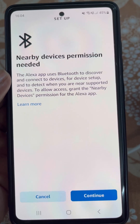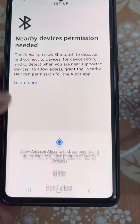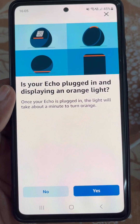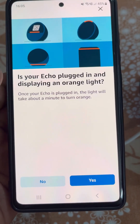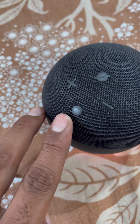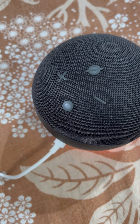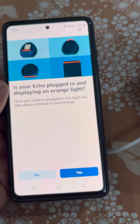Nearby devices permission is needed, so tap on Continue and allow this permission. It will ask: is your Echo plugged in and displaying an orange light? If your Echo is not displaying an orange light, you will need to press and hold the button until you see the orange light.